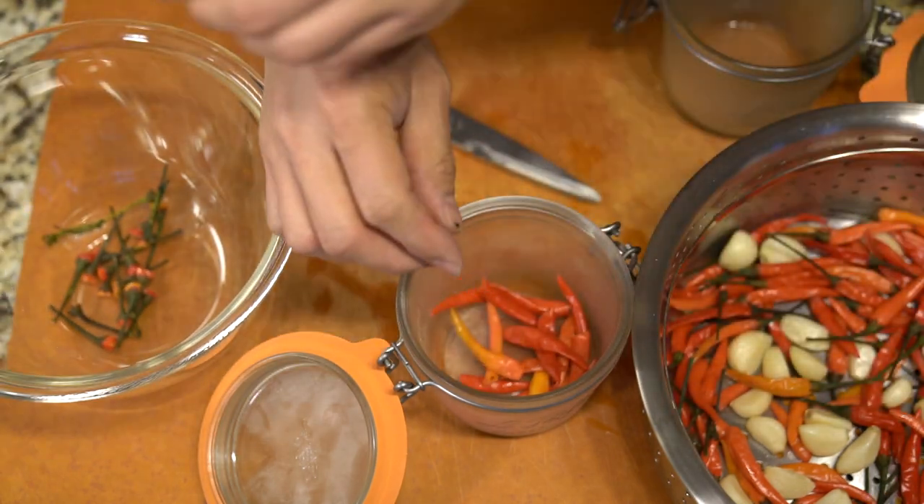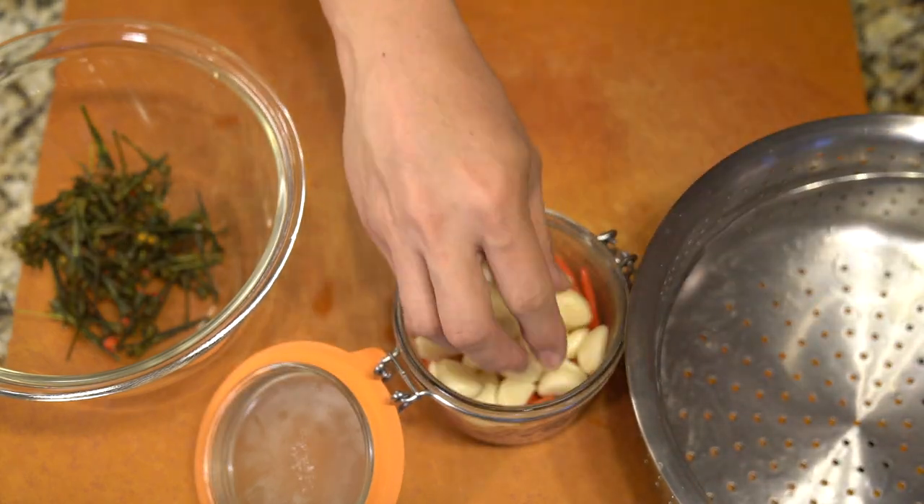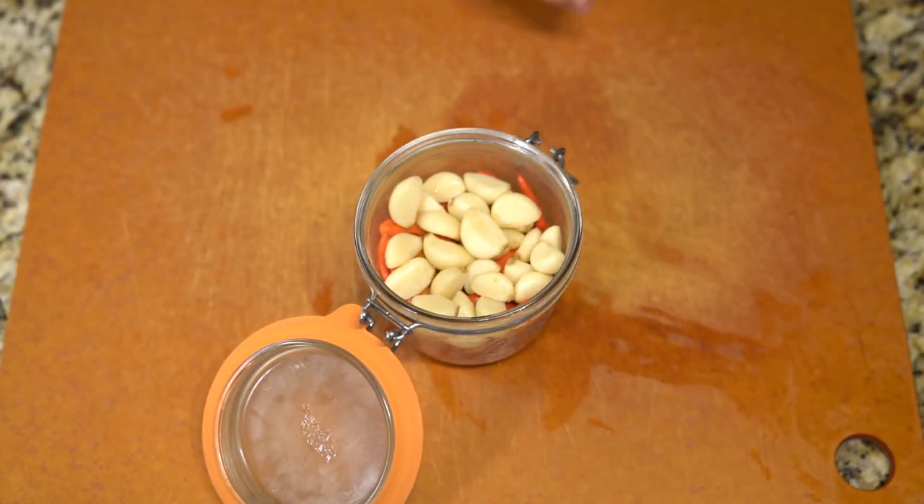But in hindsight, I probably should not have done that because it came out a lot spicier than I wanted. I could have probably also removed the seeds to make it less spicy, but I didn't.